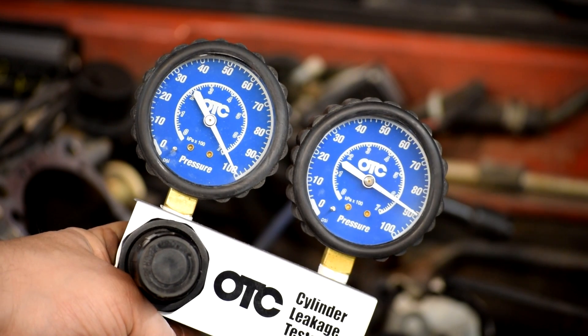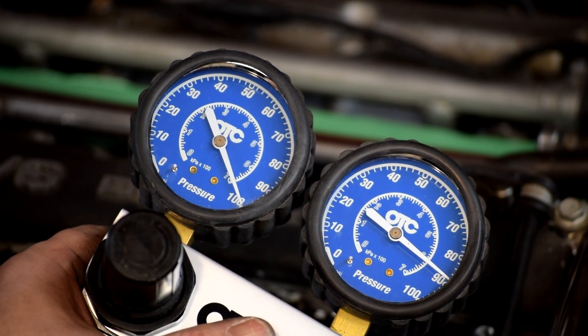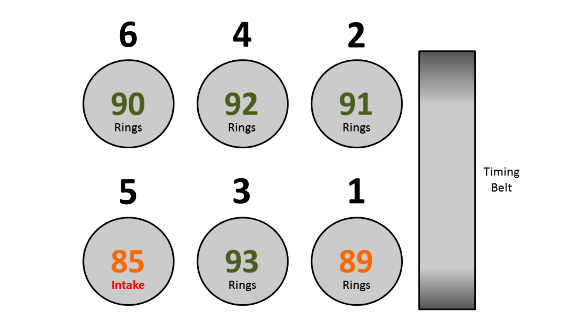Let's keep doing the rest of the car. Cylinder six: 90. Cylinder one: 89. Cylinder two: 91. Here's a graphical representation of our results. If we ignore cylinder five for a second, we have a low of 89 on cylinder one and a high of 93 on cylinder three, with the average sitting around 91 to 93 — that's okay.